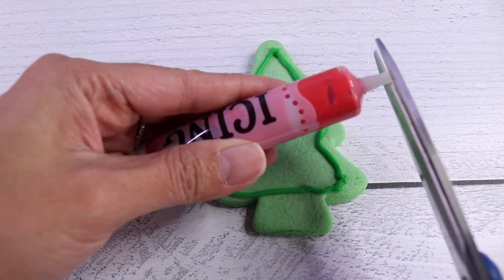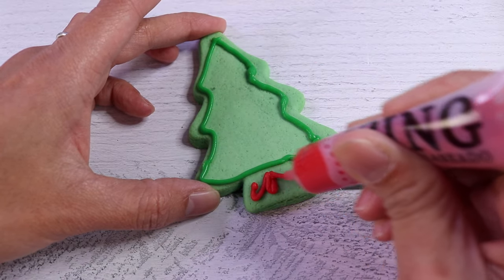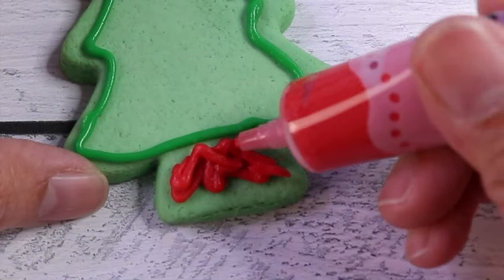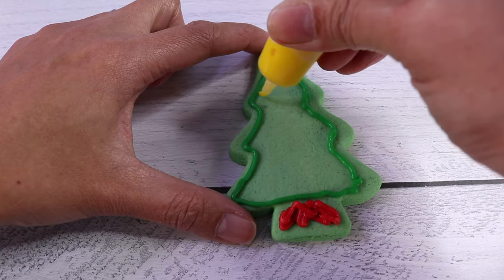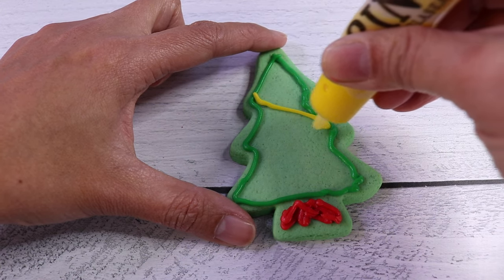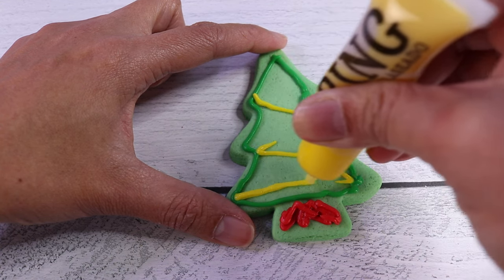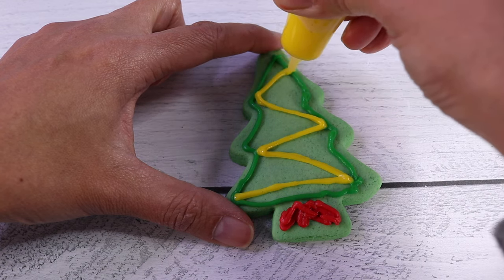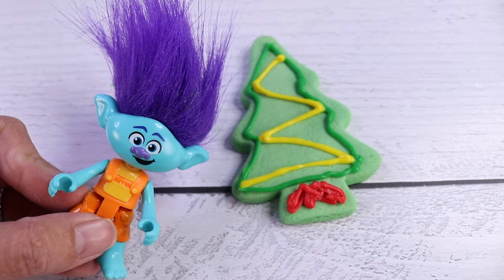Then let's get our red icing and we're going to decorate the bottom. Then let's get our yellow icing and we're going to do a zig-zaggy line inside the tree. Yay, super cute. Time for some sprinkles.